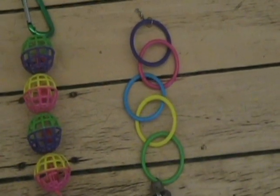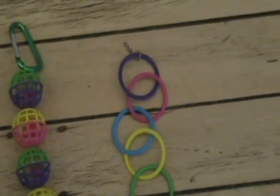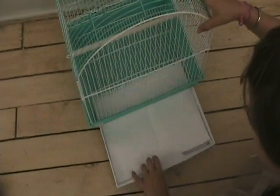Step 9: Change cage lining. Change the lining of your canary's cage every day if possible, and give the whole cage a thorough cleaning once a week. Better cage hygiene equals better health for your canary.